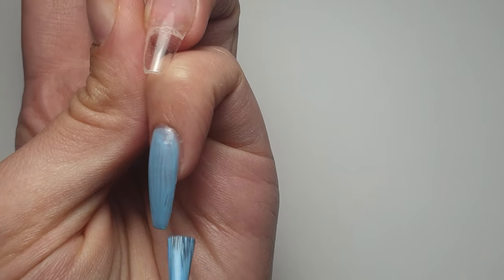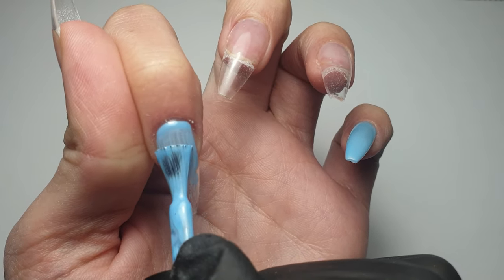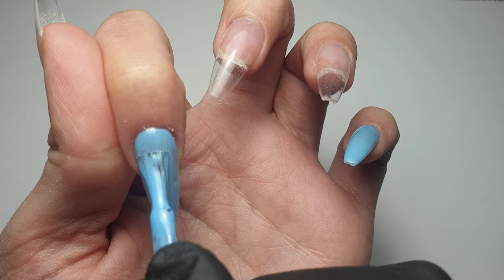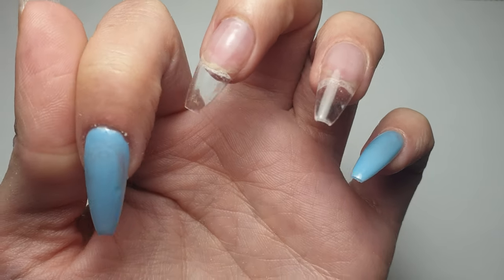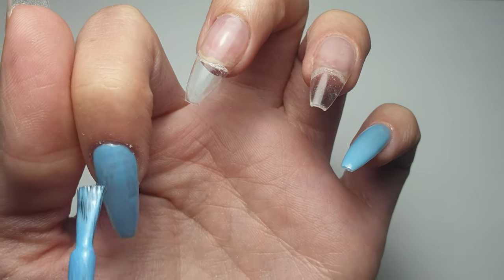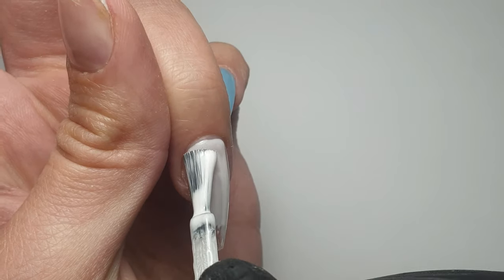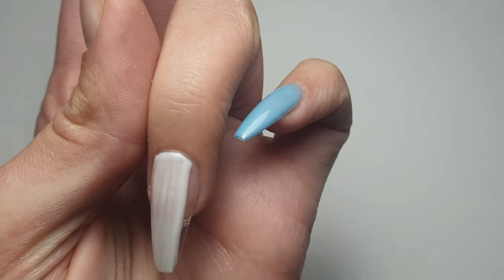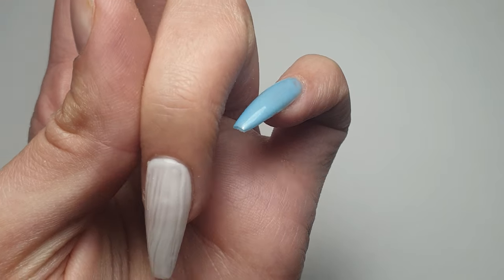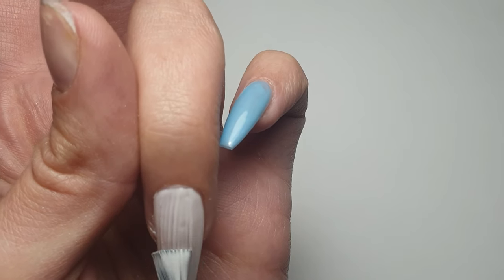If you've used the E-Nail Couture 123 Go system, let me know your thoughts in the comments below — I've heard quite mixed reviews. My first impressions are I'm quite impressed with the system. They were simple enough to apply, definitely a lot quicker than doing a full set of acrylics. I'm going to wear them to see how they last, but yeah, first impressions are definitely that it's a good system.